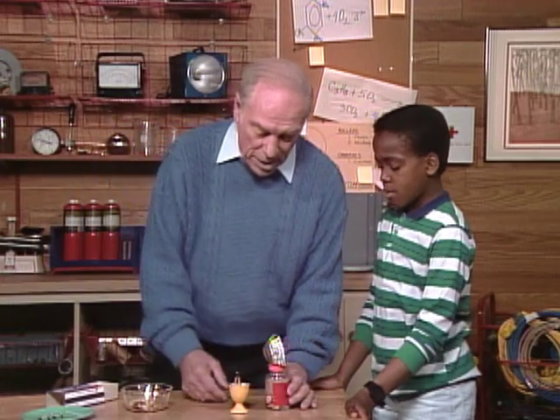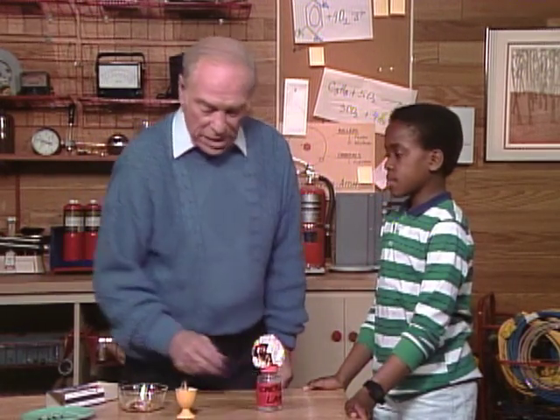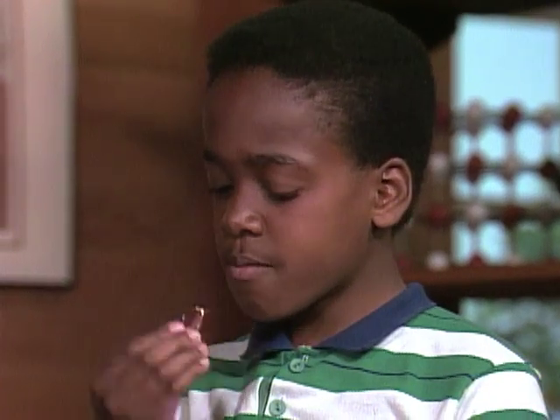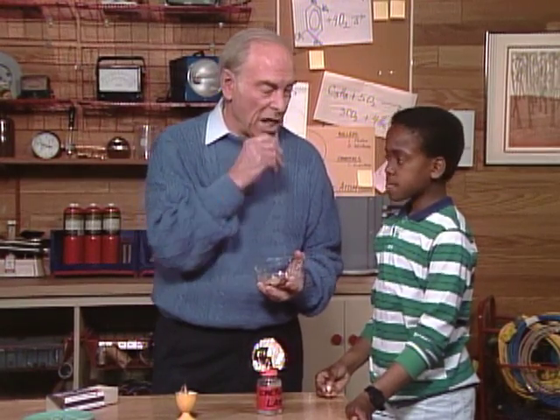Okay, so there you are. Now, after you've fixed the fuse, you can blow this out and come back upstairs and have a reward — have a nut. Thanks. In fact, you may not realize it, but you made a light that's good enough to eat.